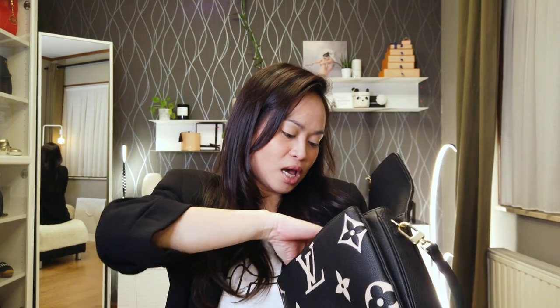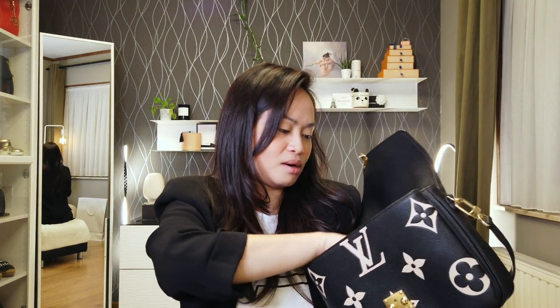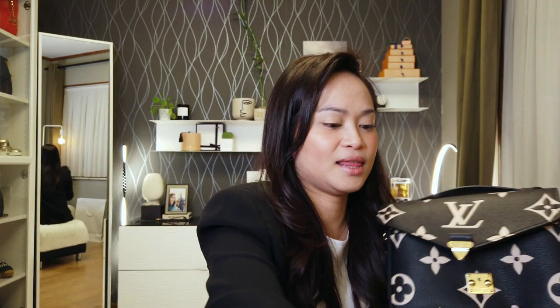In the middle compartment, I have my Louis Vuitton mini pochette accessoire — I will do a one-year update review of that one in a few weeks, so check that out. I also have tissue in there and my Chanel card holder. I'll also be doing a one-year update review and wear and tear on that, so check those upcoming videos.